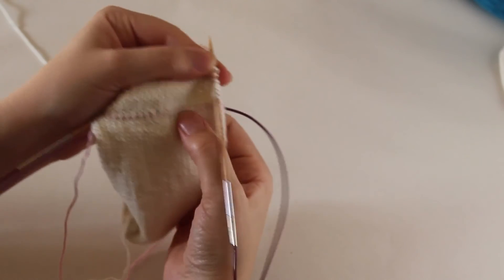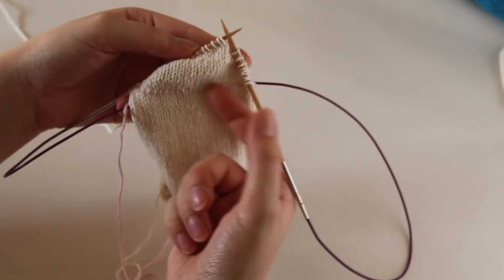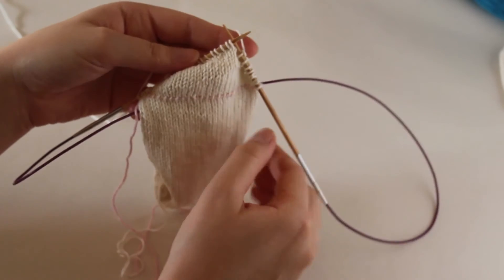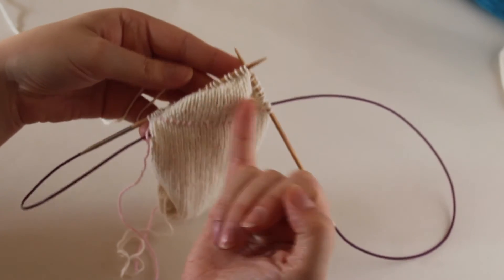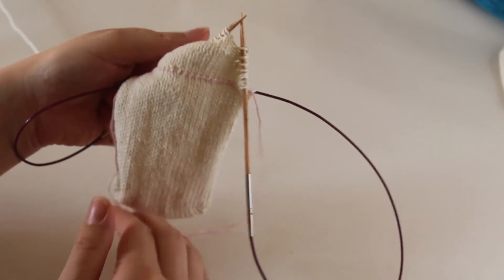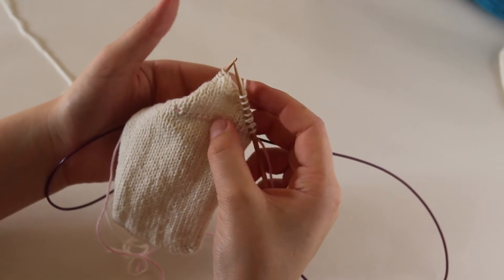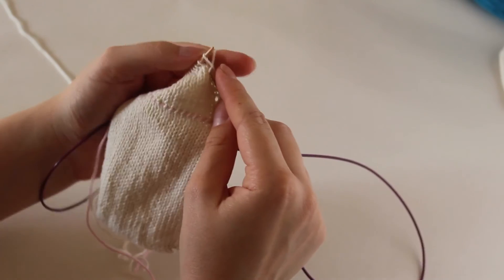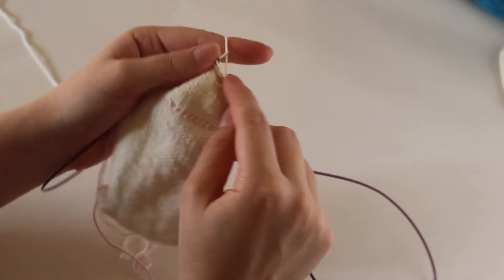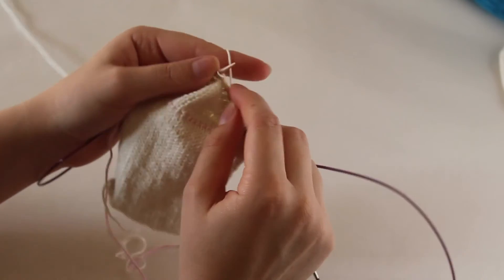It's actually kind of fun with the lifeline down here because you can see where the heel should start. There are a lot of rows back and forth but you really don't get any extra space for your foot down here - or up here, depending on whether you're working from the top down or from the toe up.